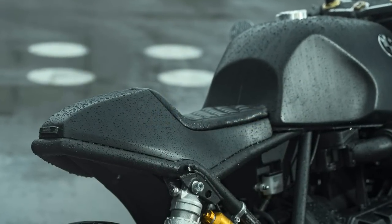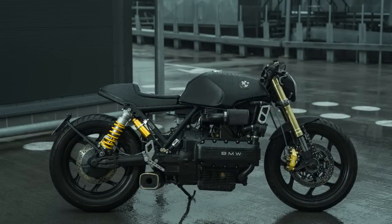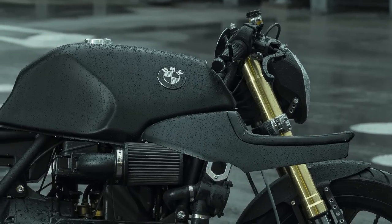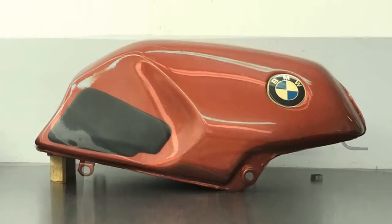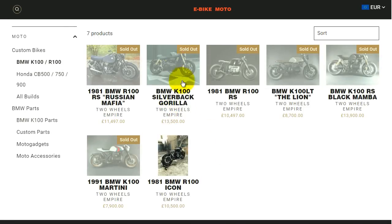Because this fiberglass seat has the perfect shape for the BMW K100. And when I say it has the perfect shape, I really mean it — because I checked it on Photoshop. Believe it or not, the rear cowl lines are perfectly identical to this fuel tank section. This also explains why it wouldn't look so nice on the K75, as the fuel tanks are different. It is not by accident this is Two Wheels Empire's third build using this same seat.